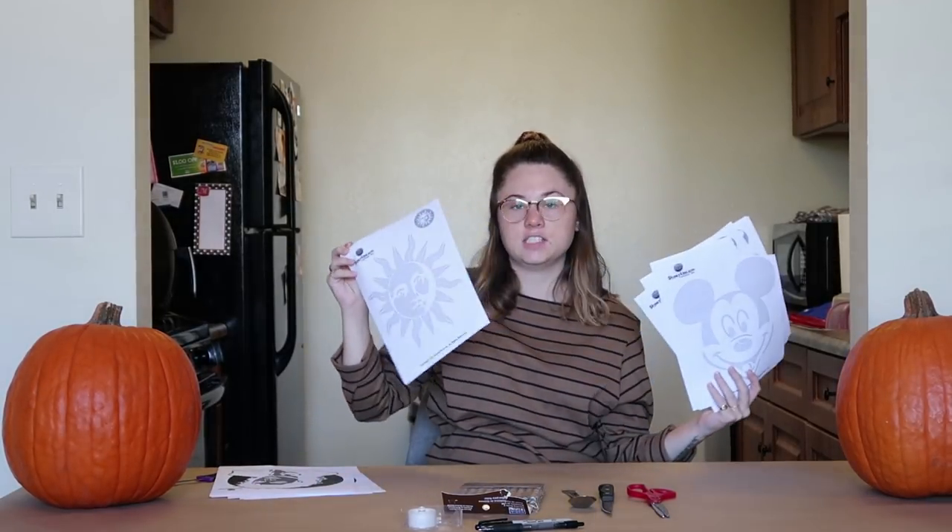Today I am doing a pumpkin wars video — me versus my baby daddy. We're going to see who can carve the better pumpkins. We went ahead online and found some stencils that we like. He's doing some Michael Jackson type stuff. I'm doing Mickey Mouse and then I also have like a sun. We're going to see how these turn out.